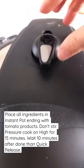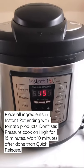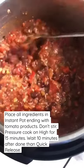Then you pressure cook it for 15 minutes on high pressure. Wait 5 to 10 minutes after and release the remaining pressure.